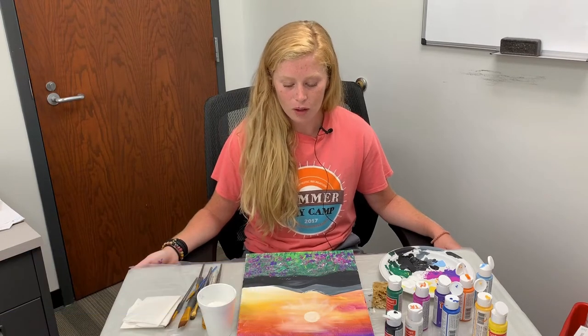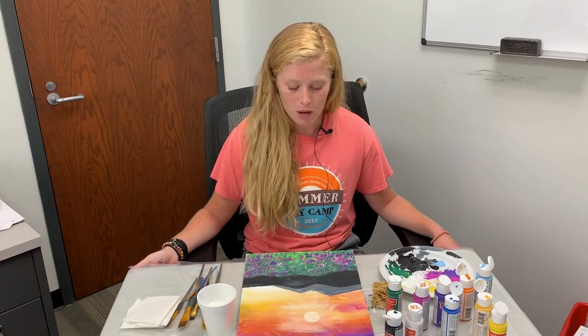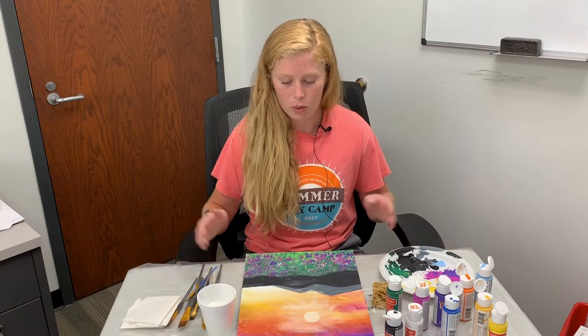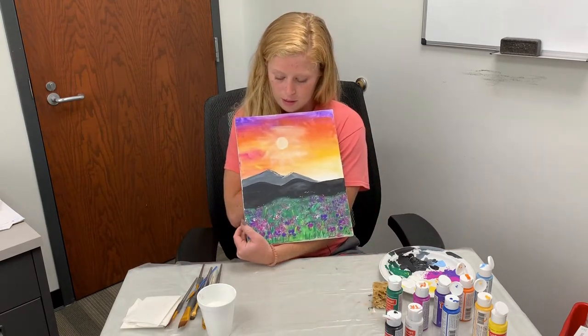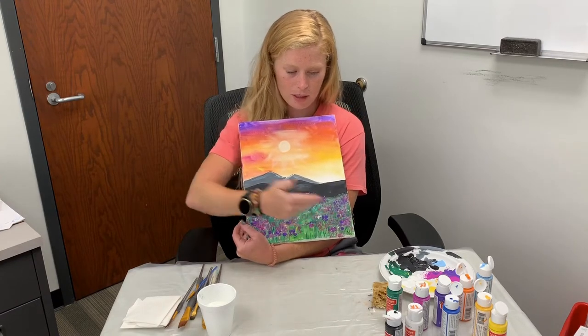Hi everyone! My name is Maddie and I work with Therapeutic and Inclusive Recreation Services with Mecklenburg County Park and Recreation. Welcome to our first episode of Paintalong. I'm excited to walk you through this 20-minute episode where we paint this awesome landscape scene of a sun setting over some mountains with some pretty flowers at the foreground.